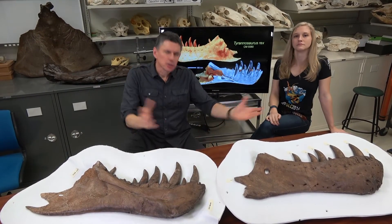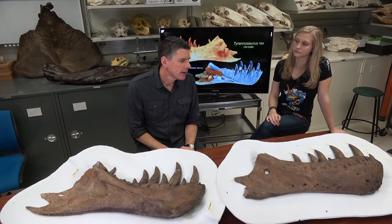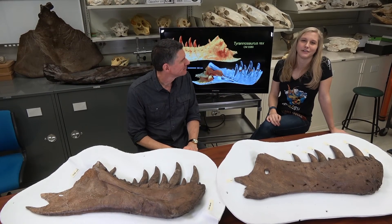What we wanted to do with this video is really just provide an overview of what these dentary bones of the holotype of T-Rex look like. And so with that, I'm Larry Whitmer. And I'm Emily Casciano, and that's all for today.